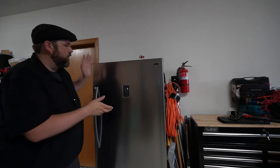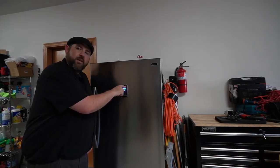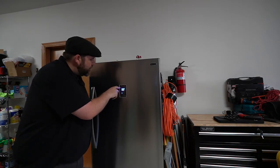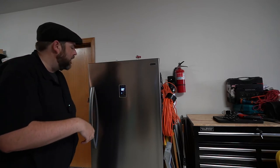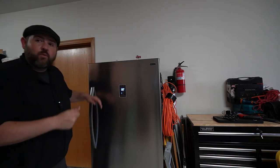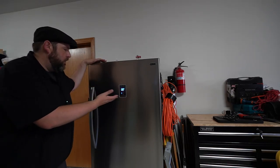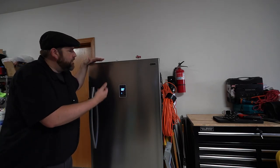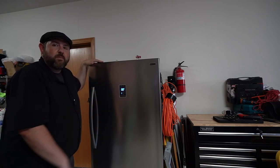Another thing this will do is when the door is open for too long it will start beeping at you, light up 'door open,' and it will also let you know if your temperature gets too high. Nice little alarm there. But anyway, if you're looking for a nice freezer this one has been great — you can also use it as a fridge like I mentioned, which isn't something I need personally, but I really like this freezer and it has been a great purchase for me.